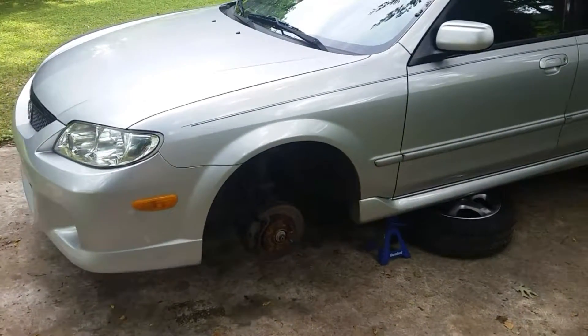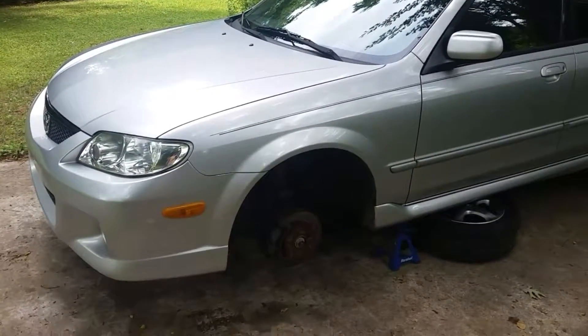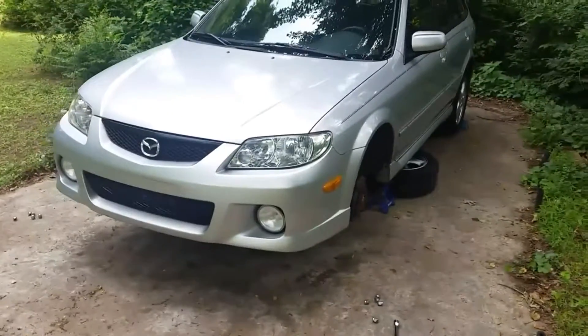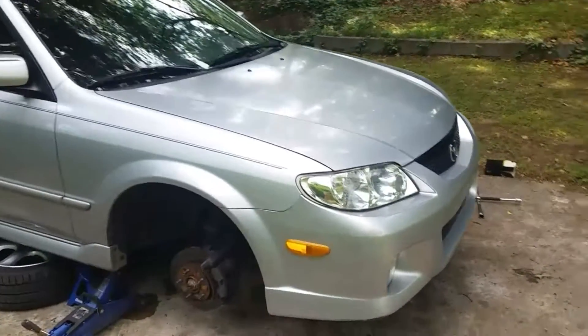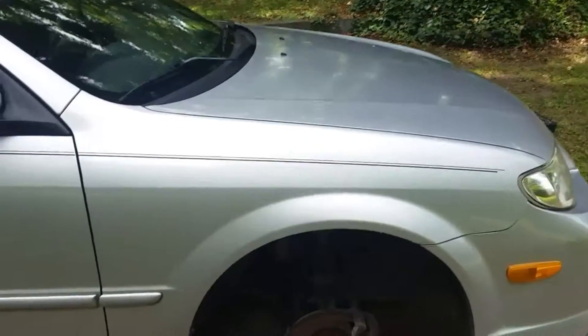Here we have a 2002 Mazda Protégé 5 automatic. It's got about 165,000 miles and there's some clunking going on around in the front end — so one of the linkages or bushings or so forth.